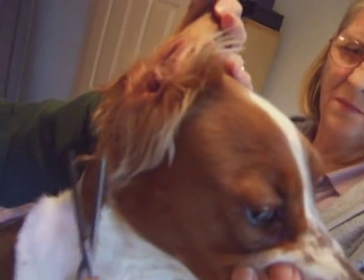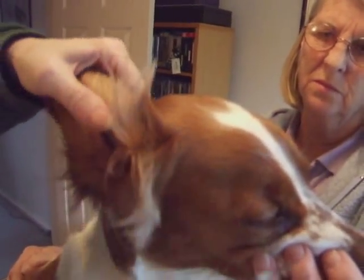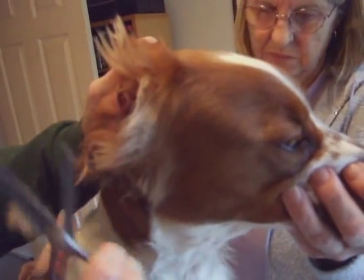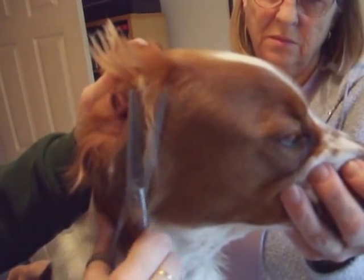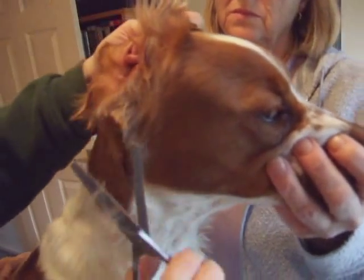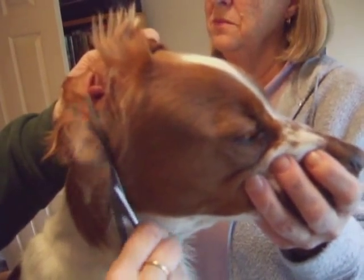This girl hasn't been trimmed for about six months, I would guess — I don't think her owners do too much to her. So we just take off the inner side of the ear here. She's got about six months of growth — luckily she doesn't grow too much coat. Some people say that the more you trim the more coat you get. I don't think that's totally true, but I've never done a scientific survey of it.